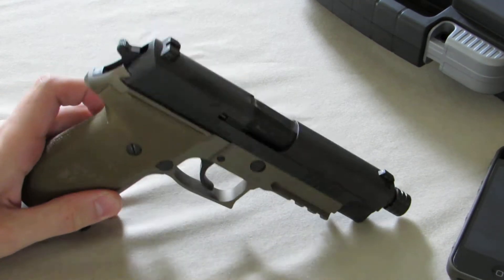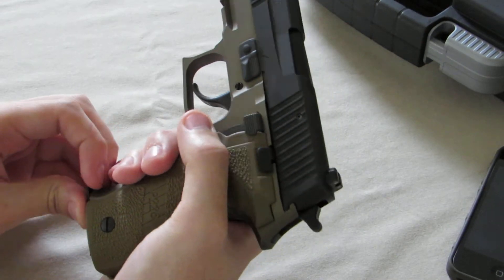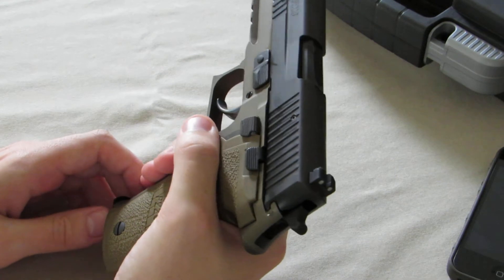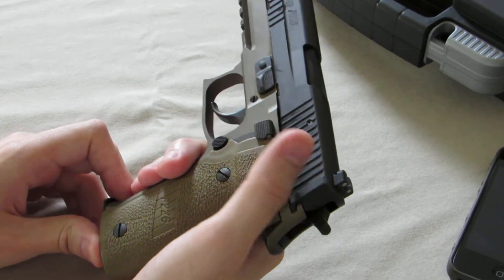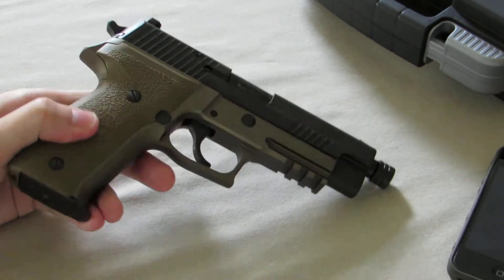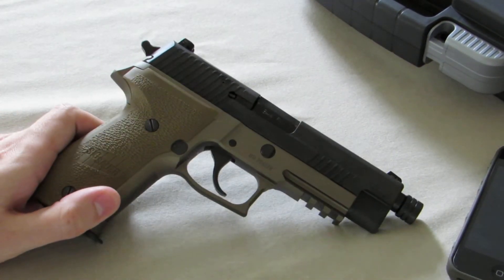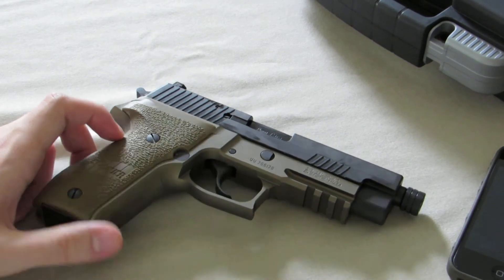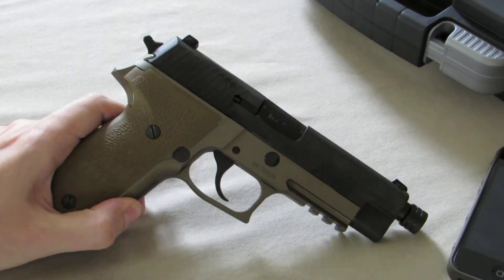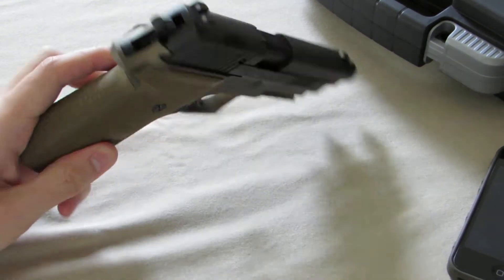This model has the slim trigger, but it doesn't have the short trigger reset modification. You can send it in to SIG and they can do that — I think they charge somewhere around a hundred bucks. You can also do it yourself and buy the parts from MidwayUSA. I might do it eventually, but I'm pretty happy with the way it is.